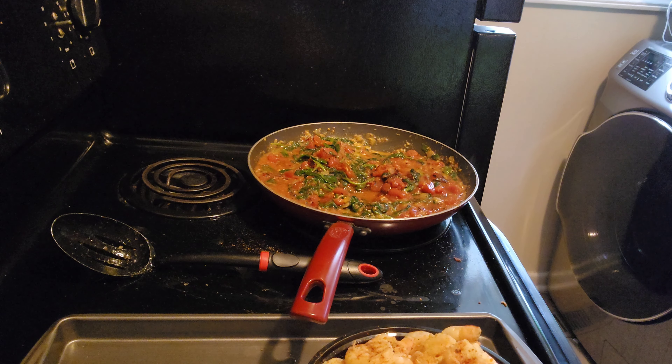All right y'all, so this is my finished result. I went ahead and put a forkful on my fork — I never close out without tasting it. Oh my God. I don't even need to eat this with the noodles — I can eat it with just the sauce, the shrimp, the spinach, and the tomatoes. I'm telling y'all, oh my God. It's bomb.